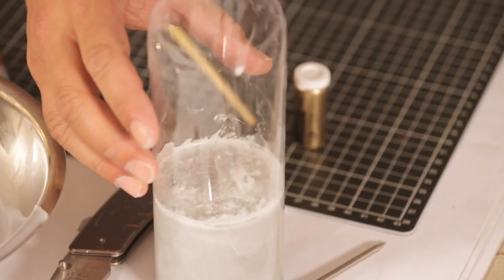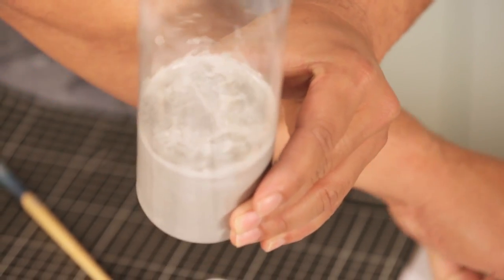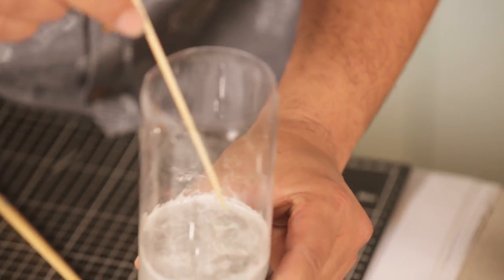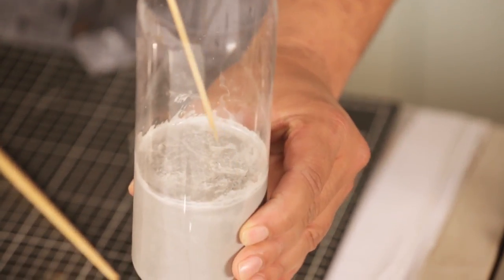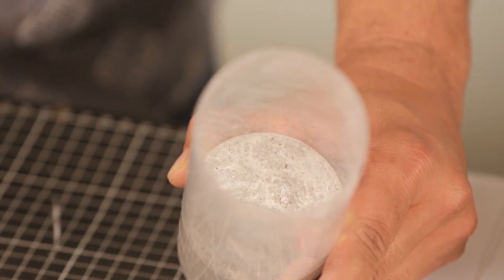This is what it looks like after two days of curing. It has a little bit of a skin on top. All you have to do is get a skewer or something sharp, and then start scratching it off. Afterwards it looks nice and clean and tidy.